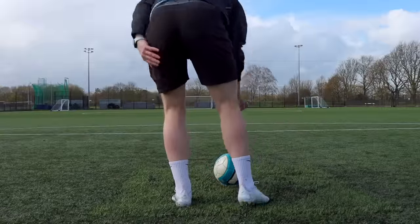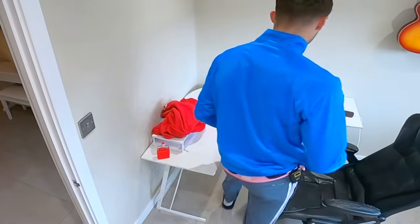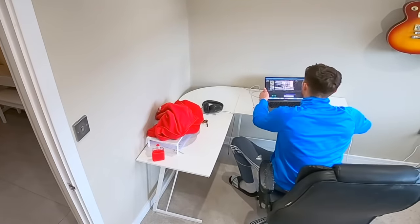For the final shot I wanted a video of me just kicking the camera itself. I then went home to edit the commercial together, and this was the final product.